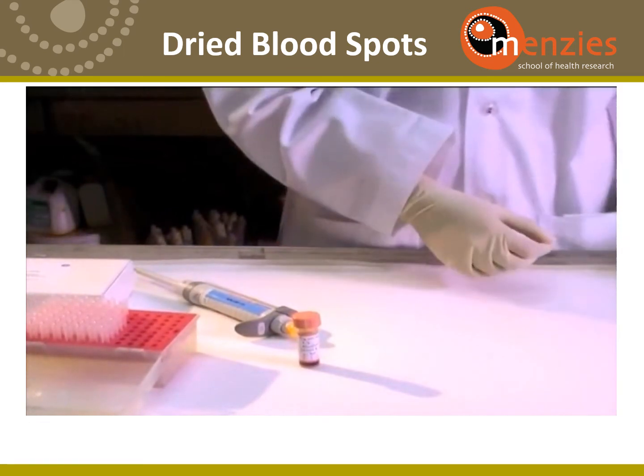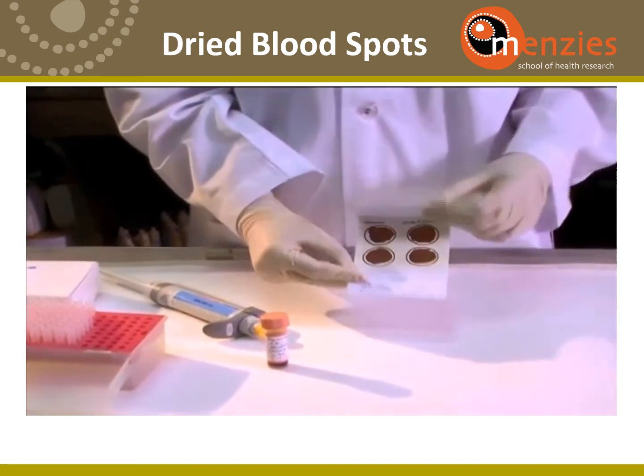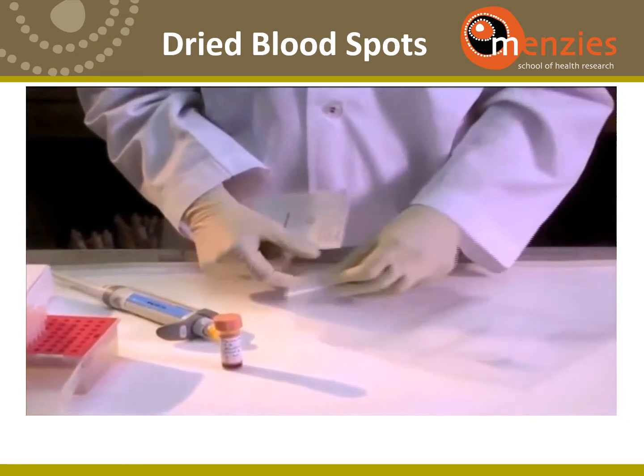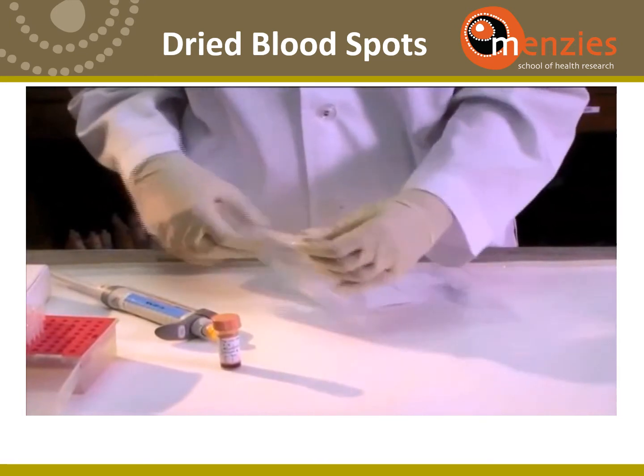You dry the spots for at least 6 hours. When they are dry, you fold the card and store them in a zip-lock bag containing desiccant.